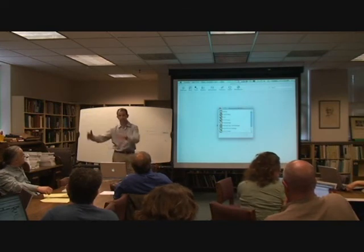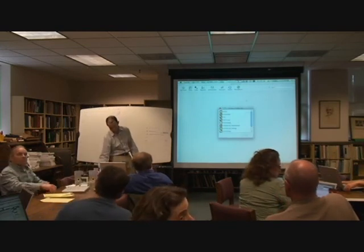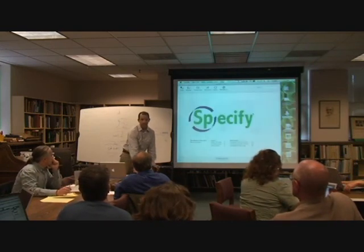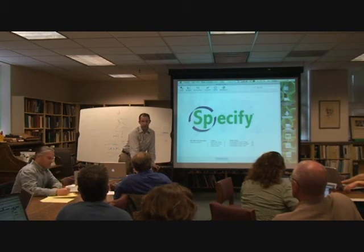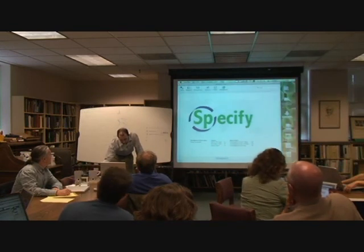Glenn has one of these quad processor machines that he just sticks it into. If you had a million records, how much space would that occupy in Specify - as a file on your machine? I really don't know how much space a million records would be. I know that my database that they've converted here has 40,000 records in it and the file size... hold on a second, I'll tell you in a second.